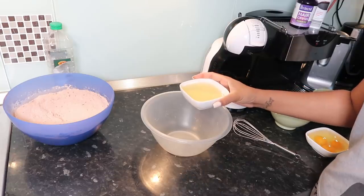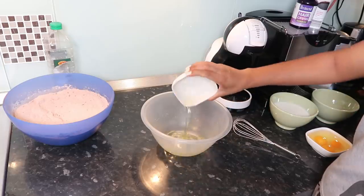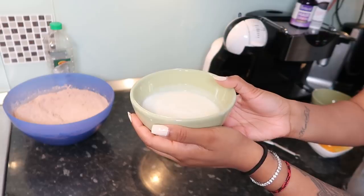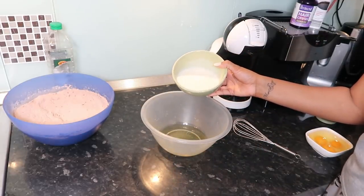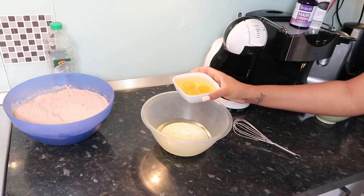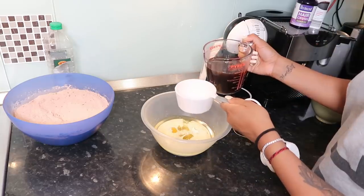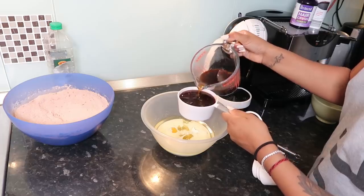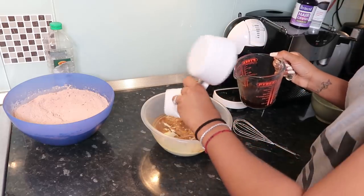In another bowl, we're going to mix all our wet ingredients, starting with three quarters of a cup of vegetable oil. Then we have one cup of buttermilk — I got mine from Tesco, but you can make it at home with lemon and milk, there are so many recipes online. Then I use three large eggs, and finally one and a half cups of coffee. The cup measurers I use are from Tesco — super handy especially when measuring liquids.